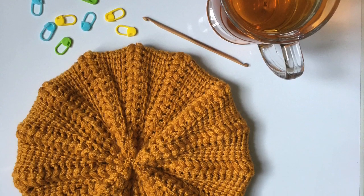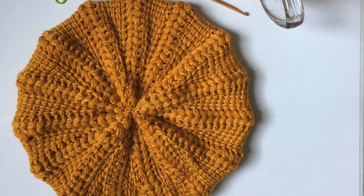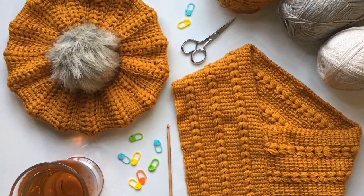Welcome to Mode Bespoke, I'm Martinez. For this week's tutorial we're going to be crocheting a Tunisian crochet beret. So let's get started.